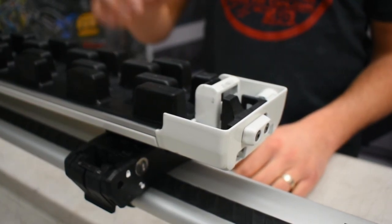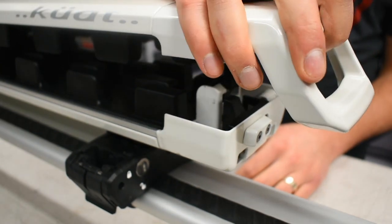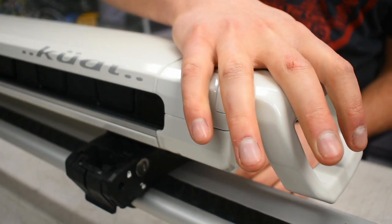To close the ski rack, you'll simply pull down on the top lever until it clicks into position.